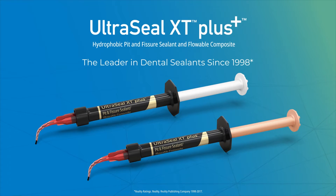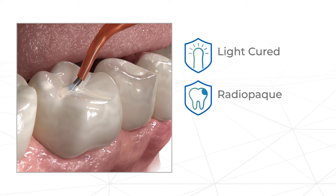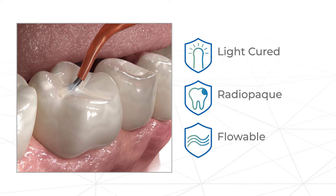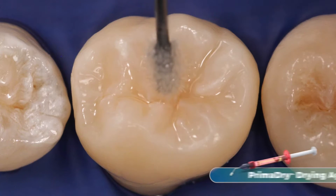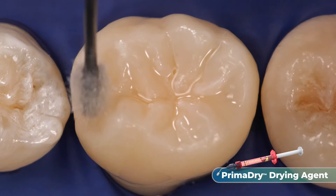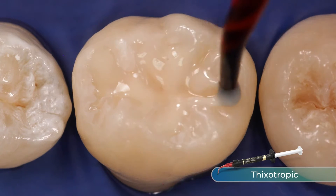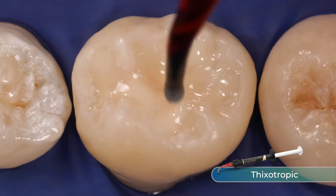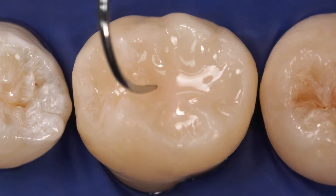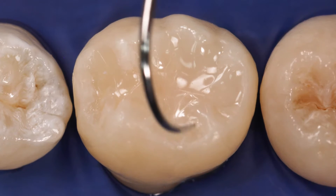UltraSeal XT Plus Sealant is a light cured, radiopaque resin sealant that can be used where the use of a flowable is indicated. It is used with PrimaDry drying agent to enhance penetration into pits and fissures by eliminating moisture that can cause failure in hydrophobic sealants. It has an ideal thixotropic viscosity to make placement easy, and provides unparalleled adhesion for high retention in patients.